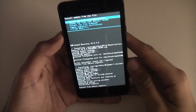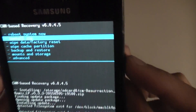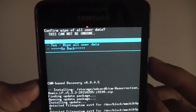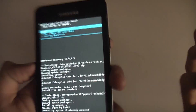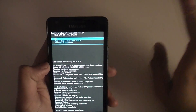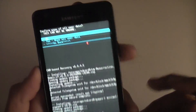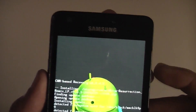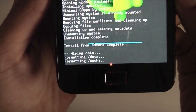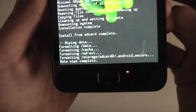Now go back and go to Wipe Data / Factory Reset. It is vital you do this step because if you don't, you'll get stuck in a boot loop — there will be remnants from the old ROM that will conflict with the new ROM so the phone won't boot properly. Yes, wipe all user data. Data wipe complete.